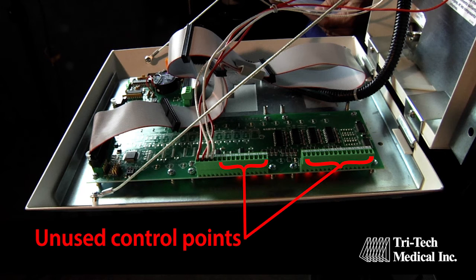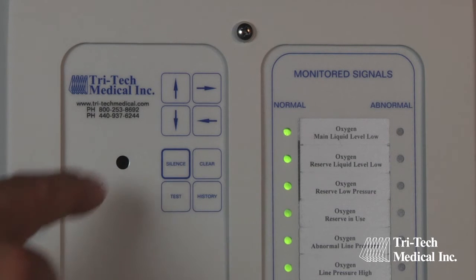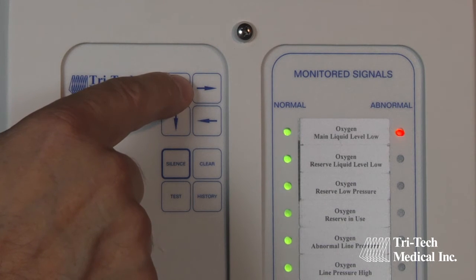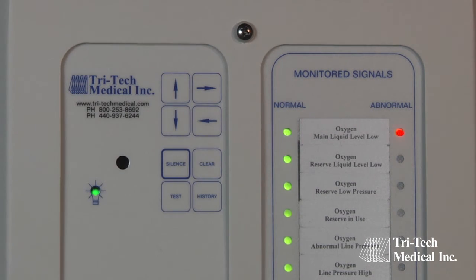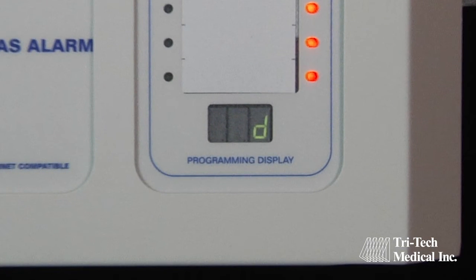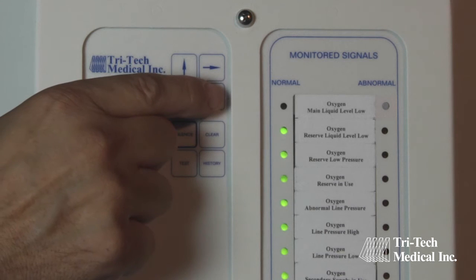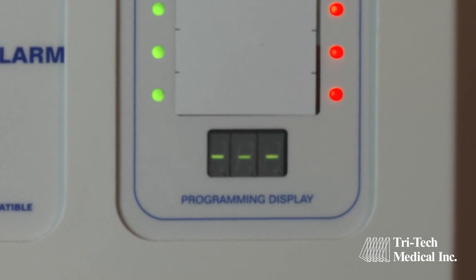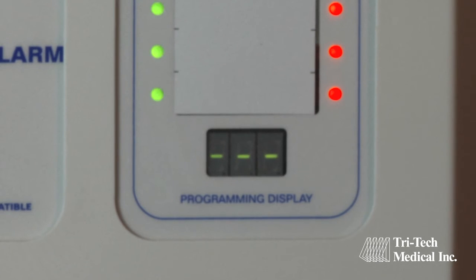Signal points which are not connected to source equipment may be disabled by pressing either the up or the down arrow button to select the condition where both the green and red LEDs are blinking on and off. The letter D, which denotes disabled, will be displayed on the LED display at the bottom of the board. Next, save this programming by pressing the left arrow button. Any additional unused signal points may be disabled in the same manner.